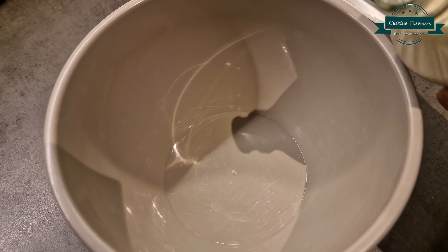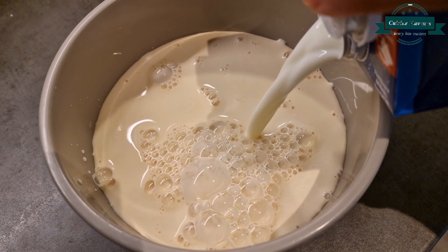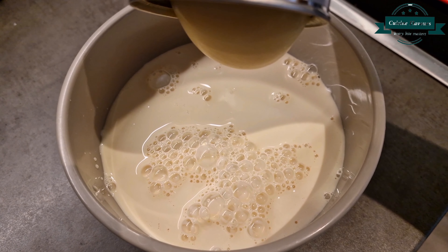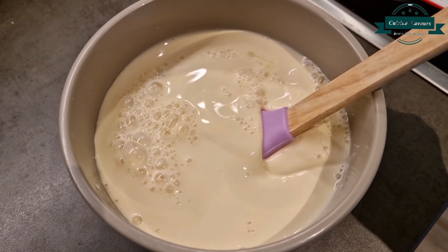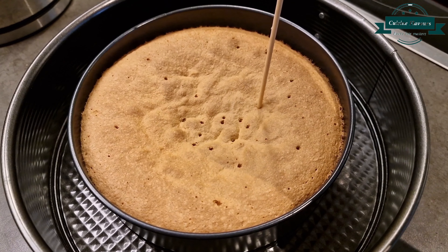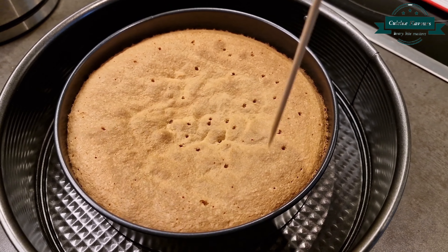For the 3-milk mixture, in a bowl take evaporated milk 350 grams, condensed milk 300 grams, and milk half cup. When the cake is baked, instantly poke it, pour the milk mixture over it, and allow to cool down.